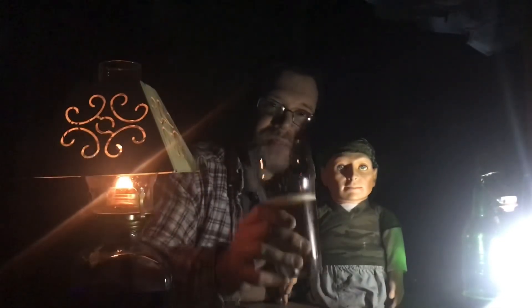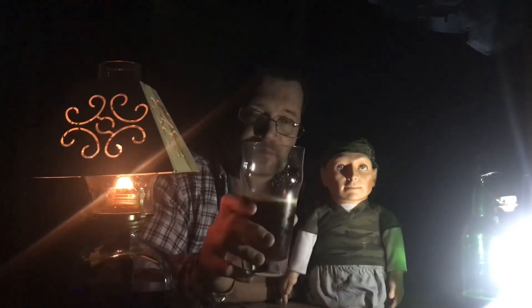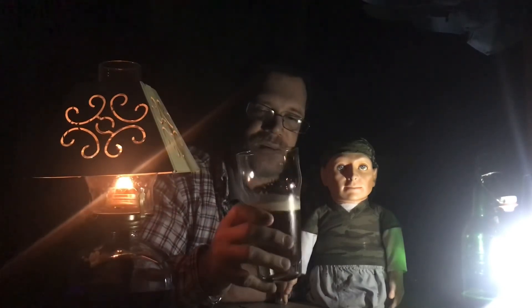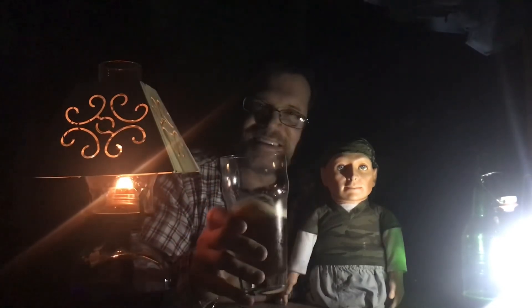Alright guys, let me let you go. Thanks for watching my long rant and pumpkin ale review. Until we do it again, my friends. Let's set sail.